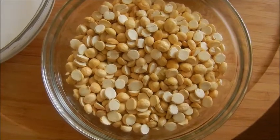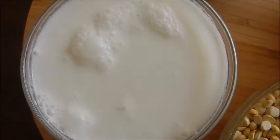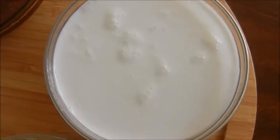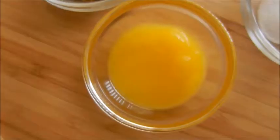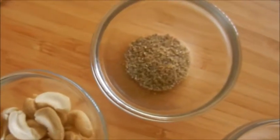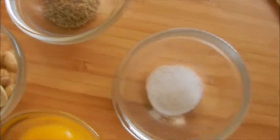You would need the following ingredients: 1 cup roasted Bengal gram, 1 and 3/4 cup thin coconut milk, 1 cup thick coconut milk, 1 and 1/2 cup jaggery syrup, 1/2 teaspoon ghee, few cashew nuts, 1/2 teaspoon cardamom powder, and 2 to 3 pinches of salt.